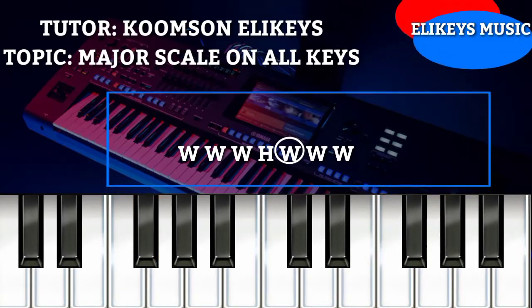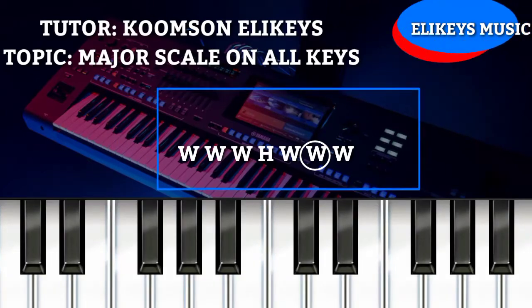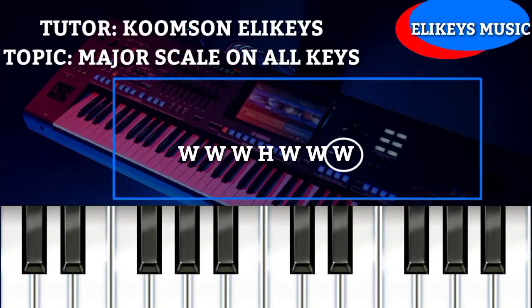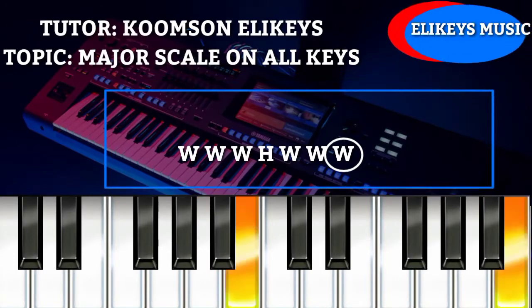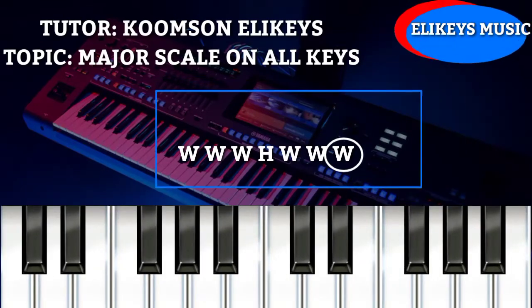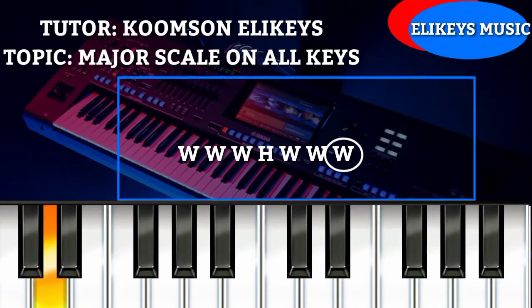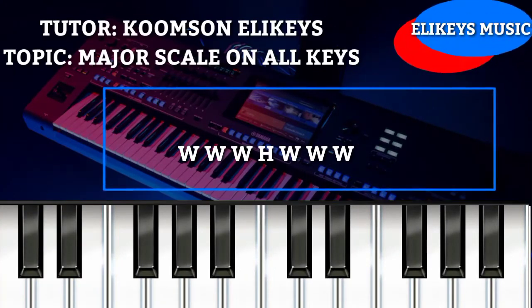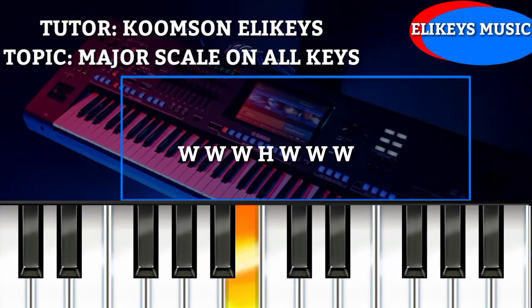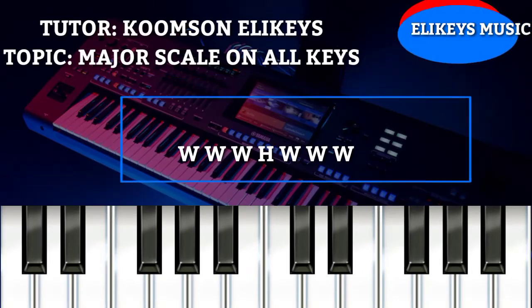The fifth W means you are going to take a whole step from key G to key A, then from key A to key B, and from B we get back to our octave which is C. So our major scale for key C is: C, D, E, F, G, A, B, and back to C. Note that key C is the only key on a piano which has no black key.